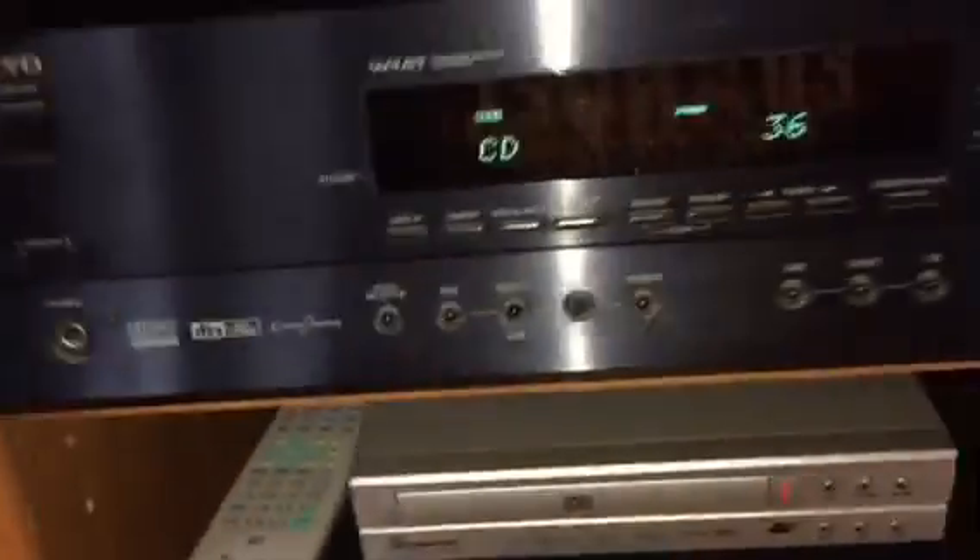Here's a quick video for anybody who listens to loud music like I do. This is an Onkyo receiver — it doesn't really matter what kind of receiver it is — but the main thing is the cooling, how to keep this thing cool.